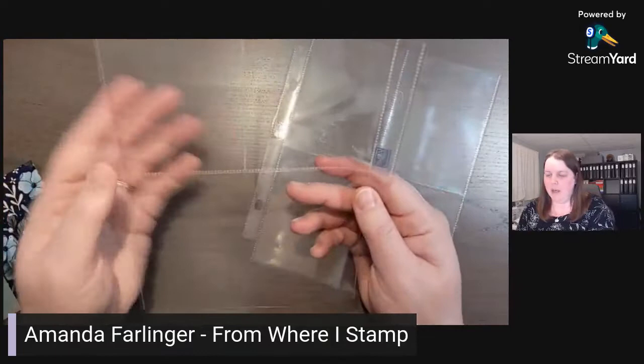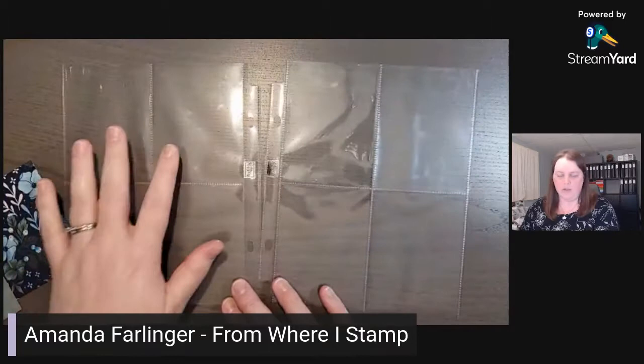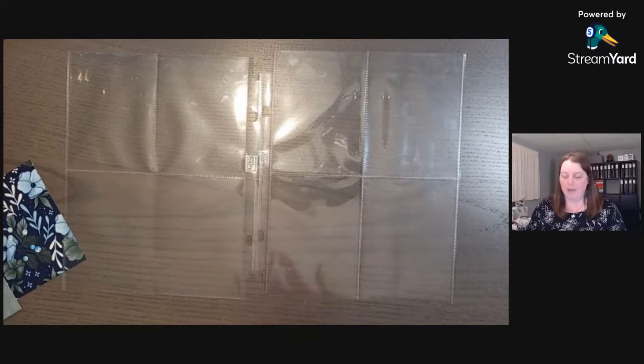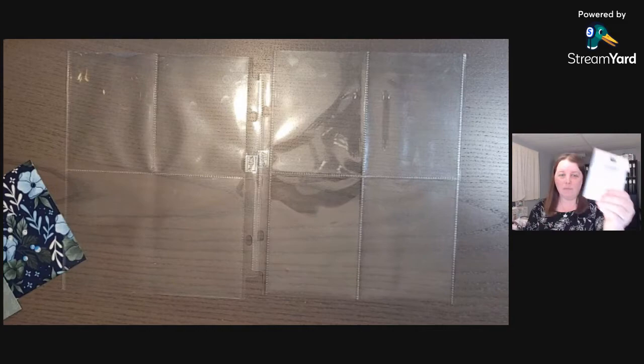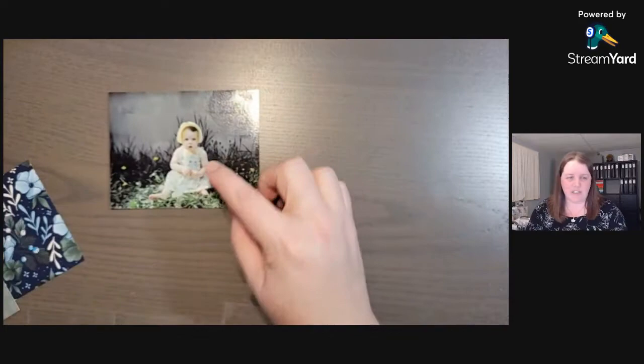A pocket page is a combination of photo pockets, either three by four size or four by six size. Here we have one four by six, two three by fours, and then four three by fours. We're going to decorate this up with some pictures, some designer paper, some gold swirls, and some punches.